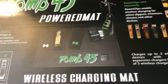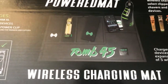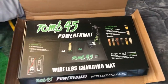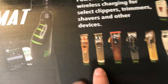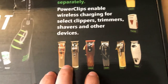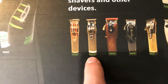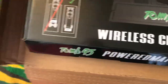As you can see right here, this is the mat — this is the original mat. It's still clean to me, I still like the original. Now, they do not sell the clippers; they only sell the mat and the power clips that attach onto the clippers. This display shows which clippers are compatible with their power clips so you can put them on the power mat.